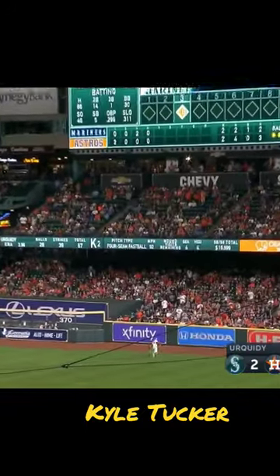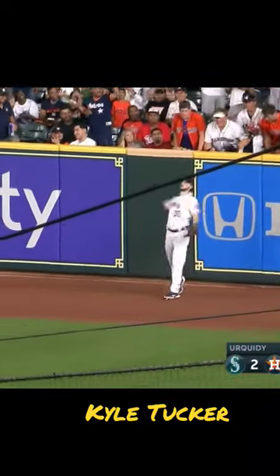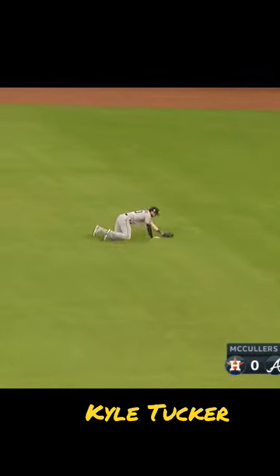This ball is sent in the air to right field, Kyle Tucker all the way back at the wall — he will put his hand up casually. Sends this one to right on a line, it's going to hold up for Kyle Tucker.